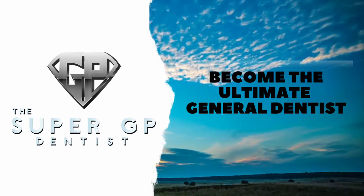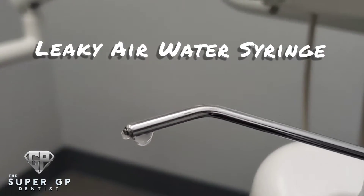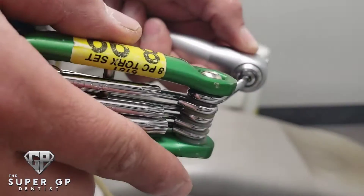What's up everyone, the Super GP Dennis here. Today I want to go over a common problem that we have at the office: a leaky air water syringe repair.